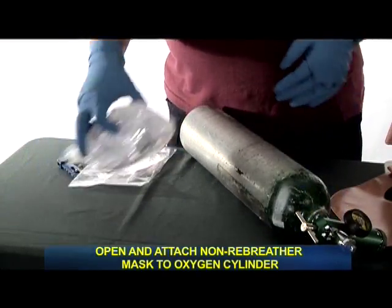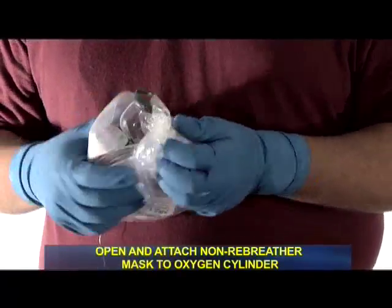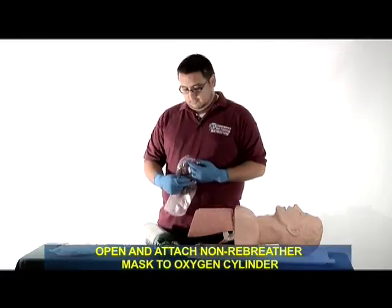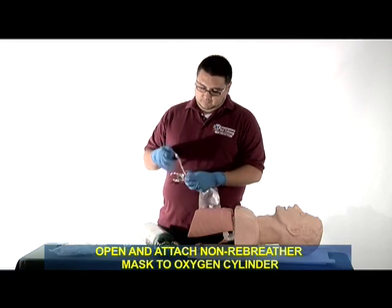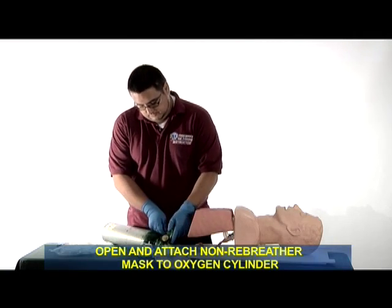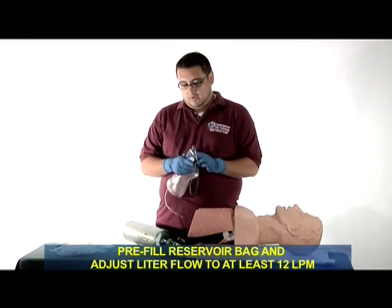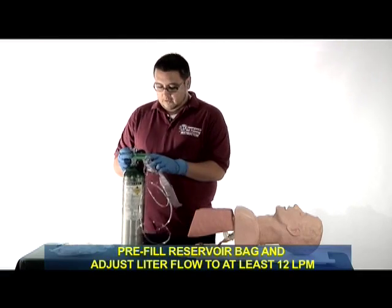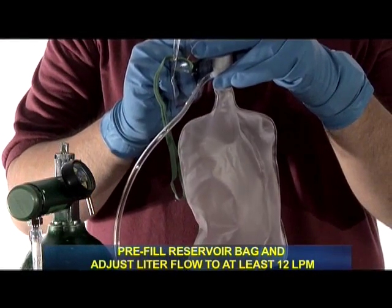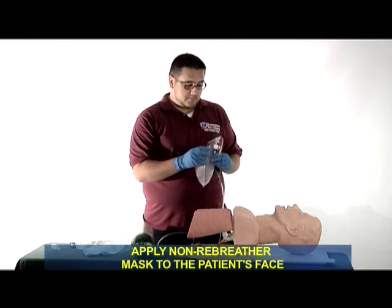I will open and attach the non-rebreather mask to the oxygen. I will pre-fill the reservoir and adjust the liter flow to at least 12 liters per minute. I will now apply the mask to the patient's face.